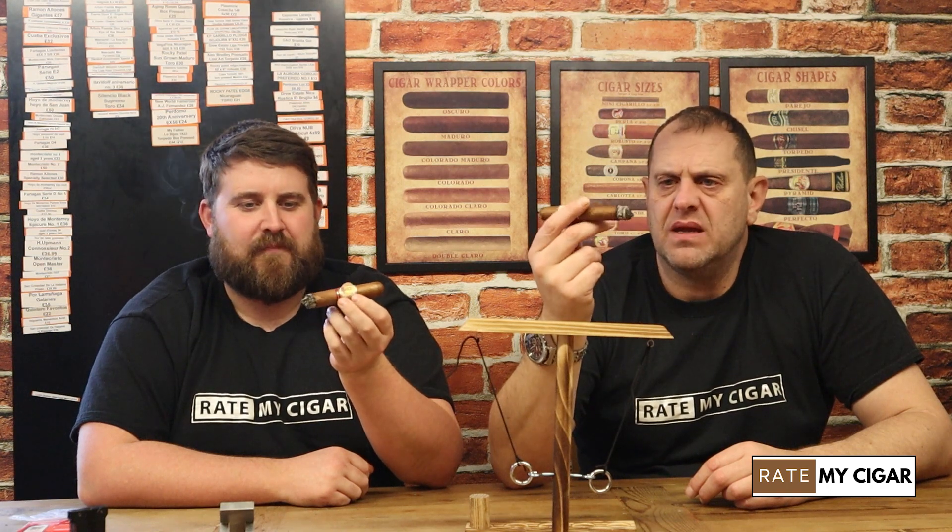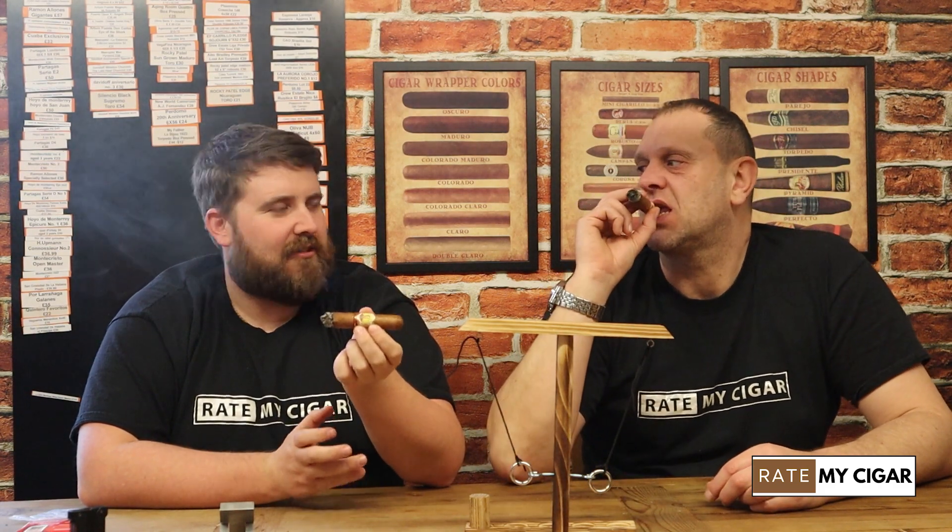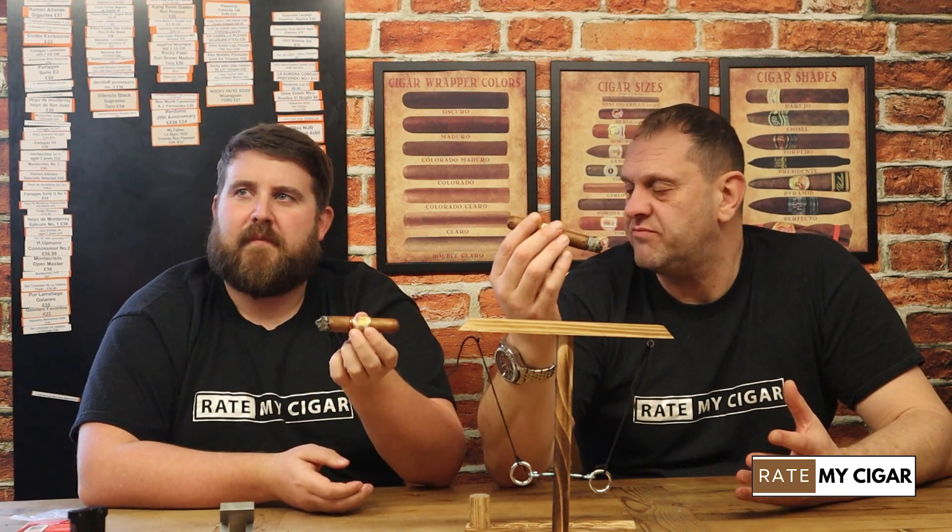This is a cigar you need to have something to eat beforehand. It's not massively strong in nicotine — what I mean is, when a cigar's got really good flavours like this, having something to eat beforehand helps you appreciate it even more. Funnily enough the flavours in this would pair really well with a nice steak — it's got that savoury, meaty quality.